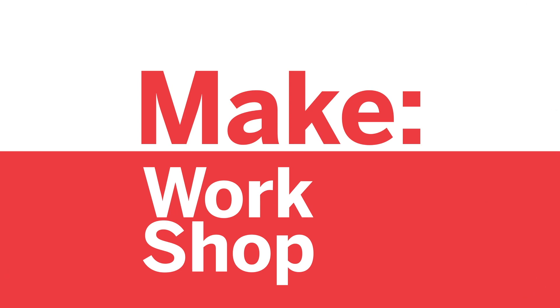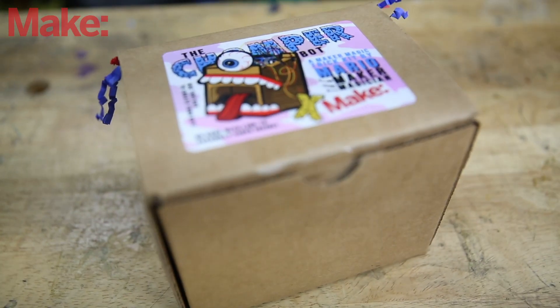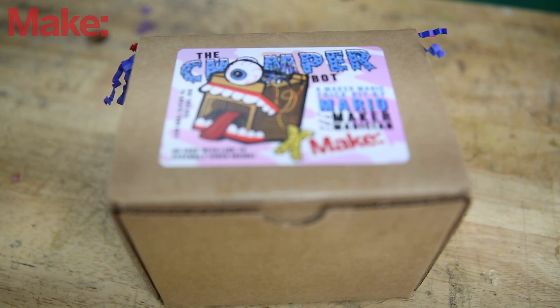Welcome to Make Workshop, where we check out tools, toys, and tech built for makers. Today, we're gonna look at a beginner electronics project from a magician. This is the Chomper Bot from Mario the Maker Magician.